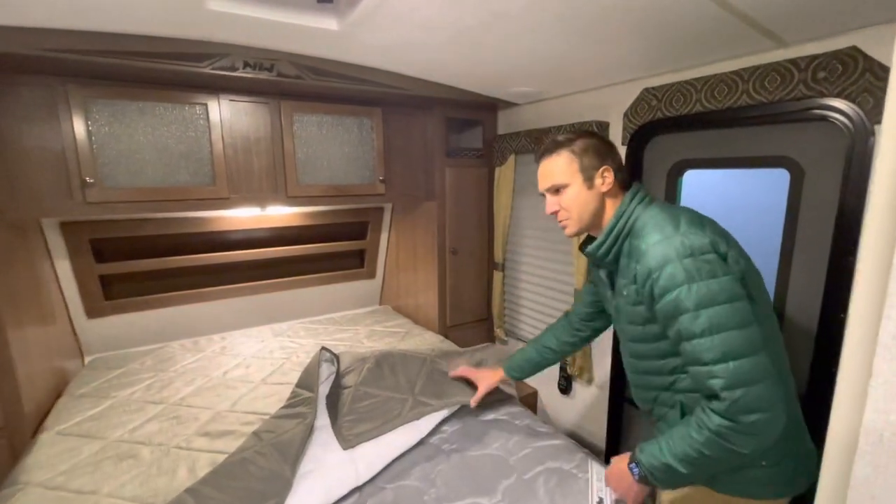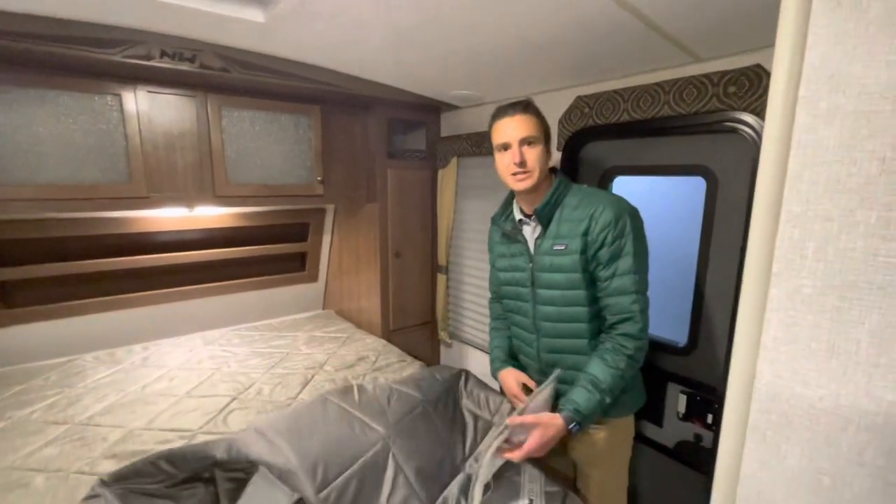Anyway, guys, this has been the Nash 26N — a 2023 model. I really hope you've enjoyed the video. If there's something I missed that you want to see, please comment below and I'll be happy to look it up for you. If you liked it, hit the like button. If you want to see more videos like this, subscribe — you'll see plenty more to come. Thank you guys for watching. I'm Cassidy, we're Smith RV in Casper, Wyoming. Have a great day.